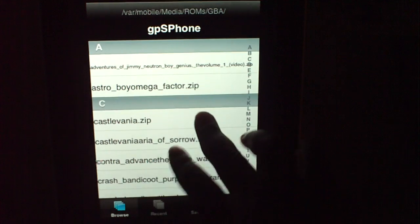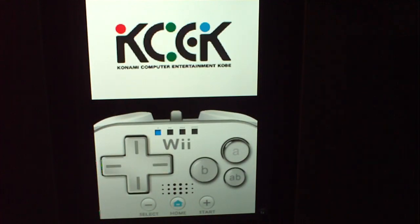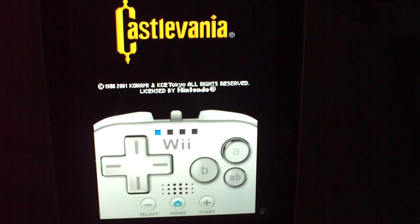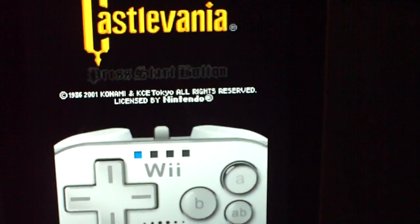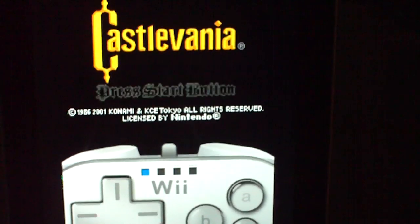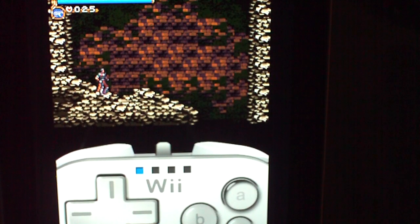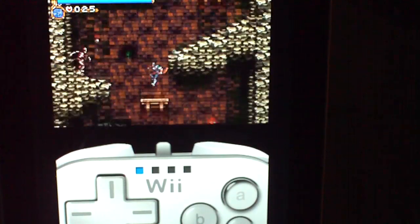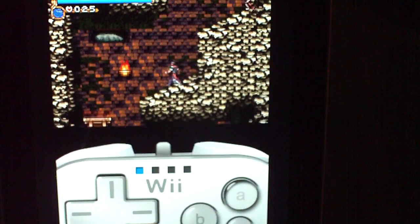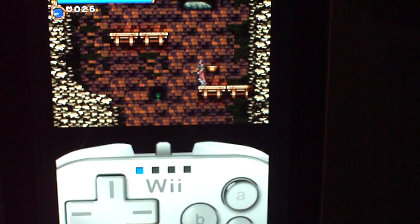So I'm going to start with the Castlevania ROM. I'm going to let that play a demo because I'm not good at it. The colors are very vibrant and they look really, really good. Unfortunately, it does not support the Wii remote, but you never know — in the near future it may.